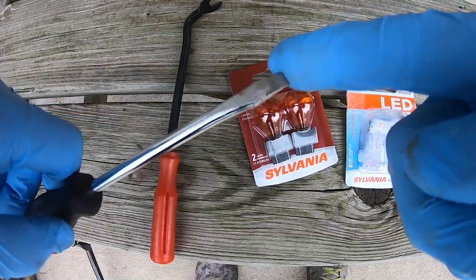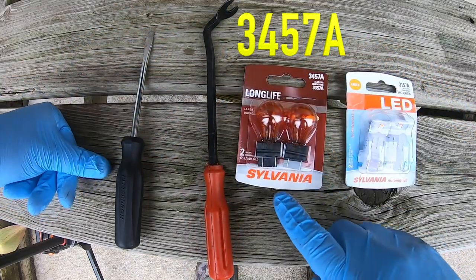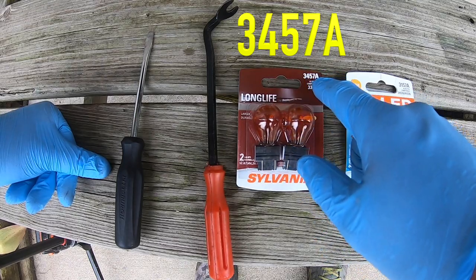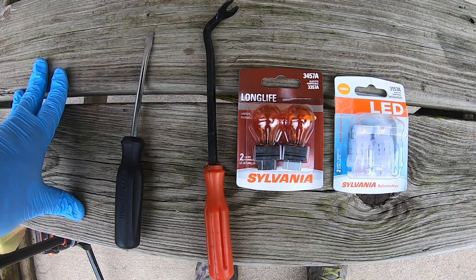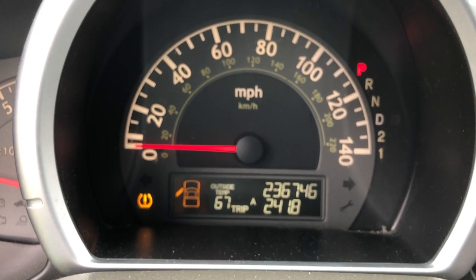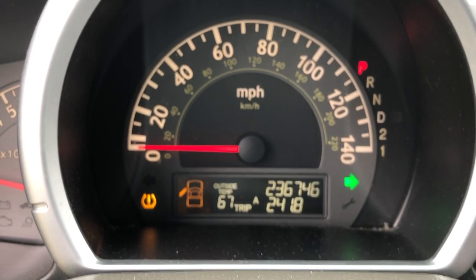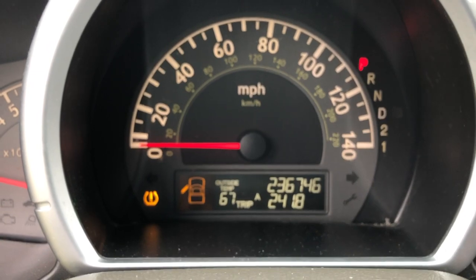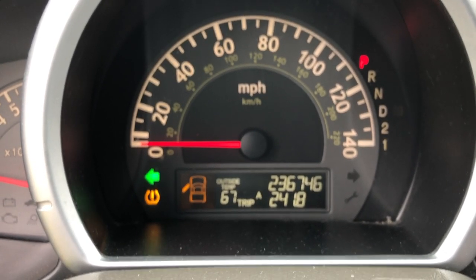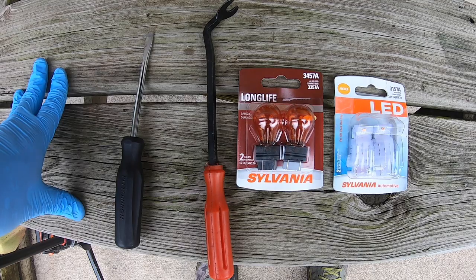Here are the tools and supplies that I used — the biggest one was a flathead tool. You may need one of these to get the plastic fasteners out. I want to talk briefly about bulb choice: get one of the Lifelong 3457 bulbs. Do not get LED ones — I was tempted even though they said off-road use only. You have to have a load resistor. Without one, you get hyper flash, which is an indication that your blinker is out, because it does not have the correct load of voltage. It looks like a bad bulb, so I'd encourage not getting LED unless you want to buy a $15 or more load resistor.